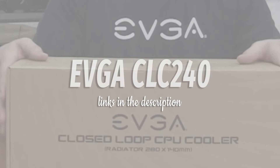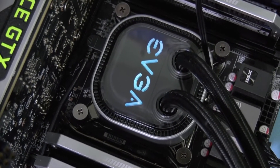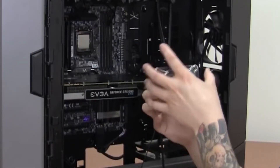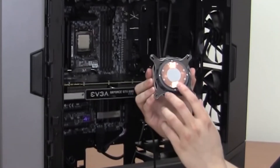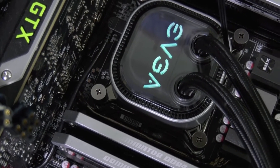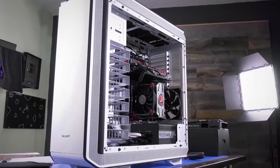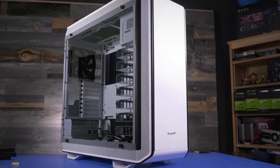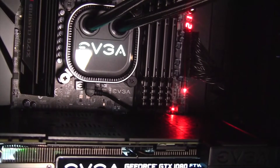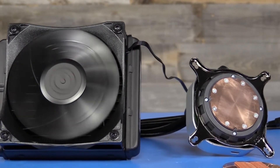EVGA CLC240. EVGA's latest CLC liquid coolers are a great mid-range pick because of their excellent performance per dollar. Matching performance with the latest coolers from Corsair and NZXT, the 240mm CLC costs a fraction of the price while only sacrificing on a few features. The included fans get very loud at full speed, but you will find the cooler to run well enough without ever reaching those levels. While you won't get the fancy addressable RGB lighting you'd find in NZXT, Thermaltake, or Cooler Master's latest designs, the EVGA CLC240 does have sleeve tubing and a single RGB light on the pump head that can be controlled through software. If you don't care for all the bells and whistles, the EVGA CLC240 offers exceptional performance with little compromise.